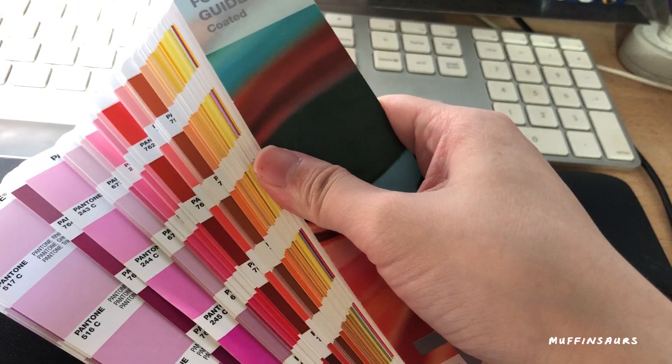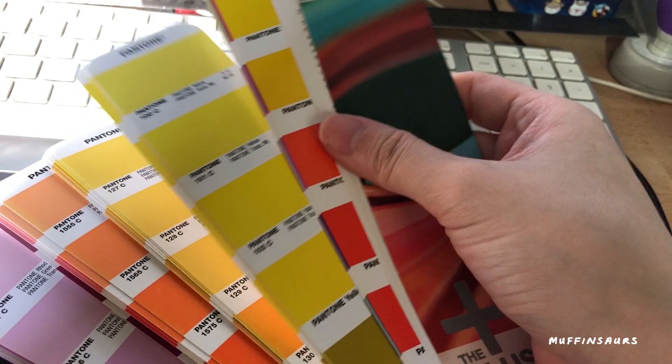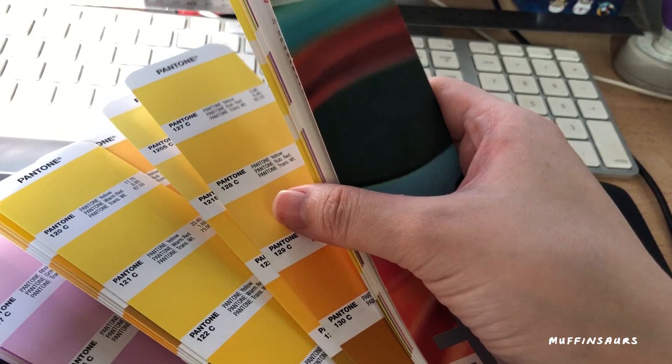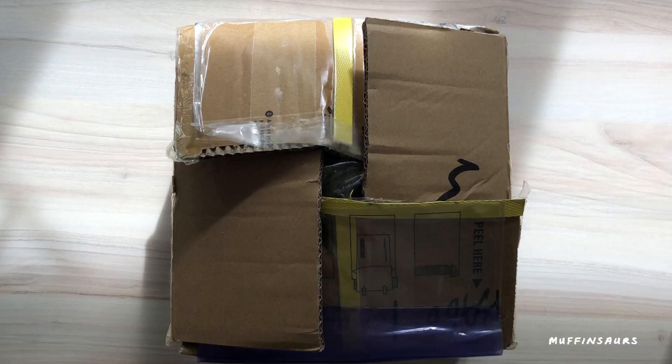If you want to create your own pin, you do not have to buy a Pantone guide — it's only if you want to be very precise about color. Graphic designers use this for print all the time — for packaging, posters, logos — to get the exact same color every time. But if you're just starting out, you don't have to get this because it costs a few hundred bucks. Usually the manufacturer will help you match the closest color to what you want. Don't worry too much about it.